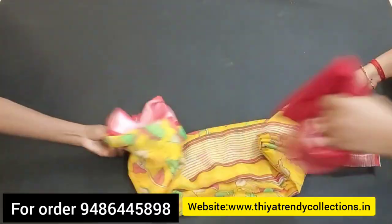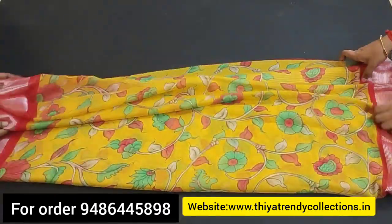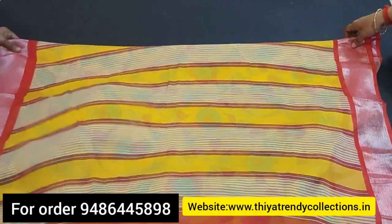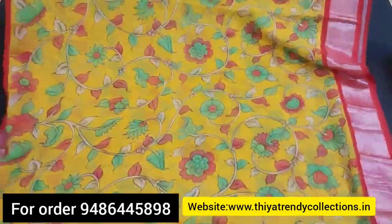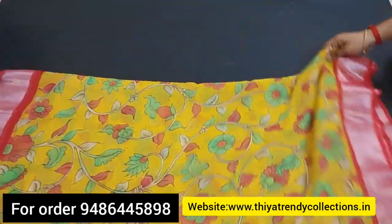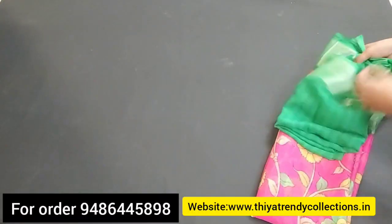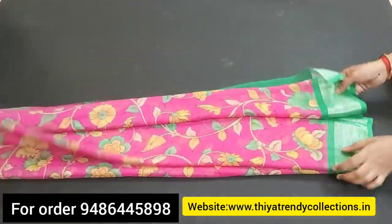There are emboss designs. It is a plainer border in silver color. If you look at this, there are 8 colors. You can see the screenshot for the color. The price of this is 580 rupees plus shipping. You can order by screenshot — if you look at the two colors, you can order the colors.